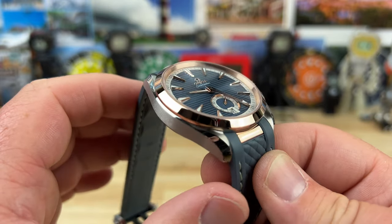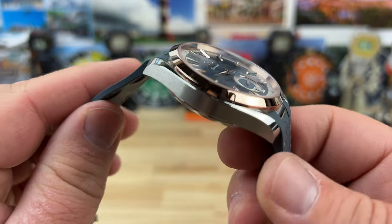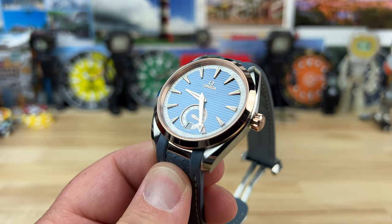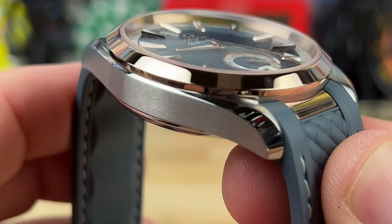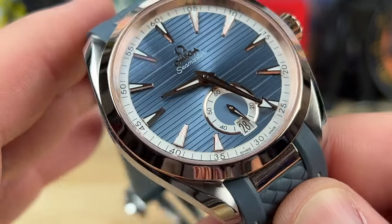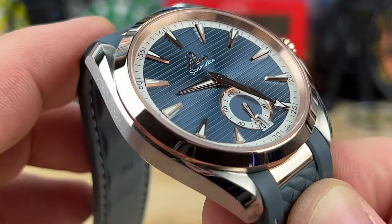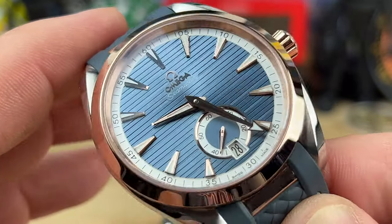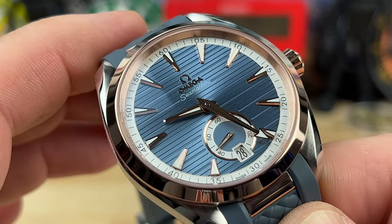This watch features 18-karat Sedna gold — that's Omega's rose gold. It's very proprietary and very much their own thing; no other company really matches the same color. You can clearly see it on the bezel, the center link, the hands, the markers, the Omega badging, and the crown, really adding complexity, dimension, and luxury.